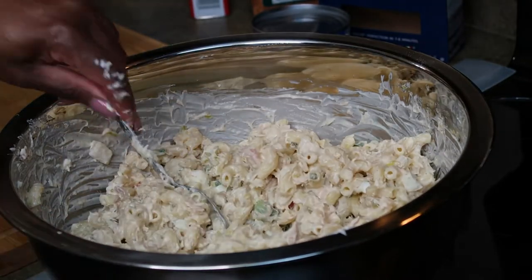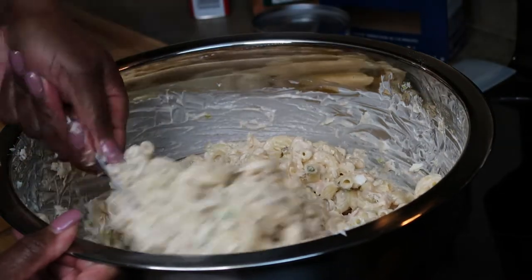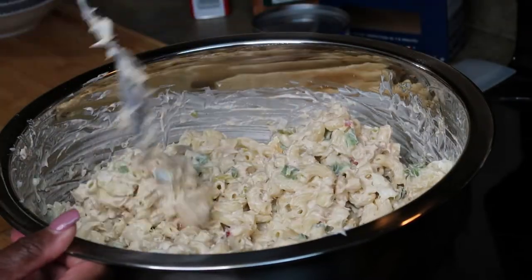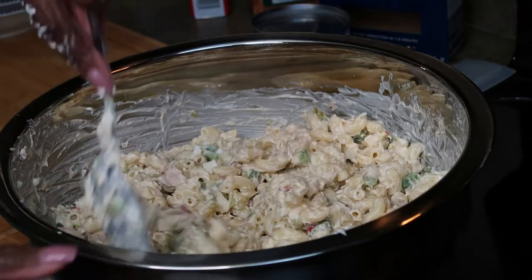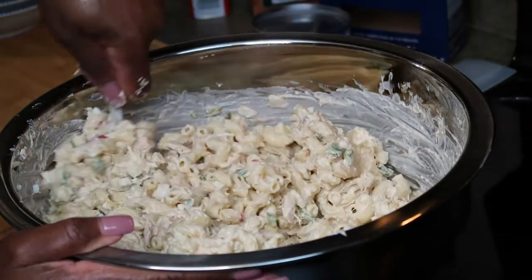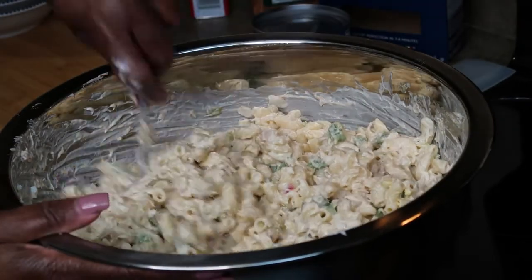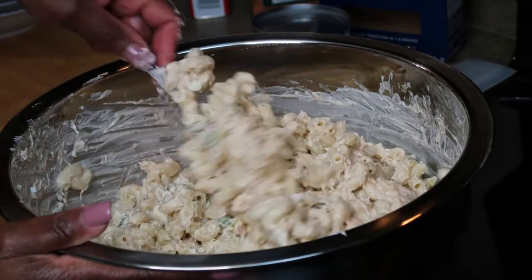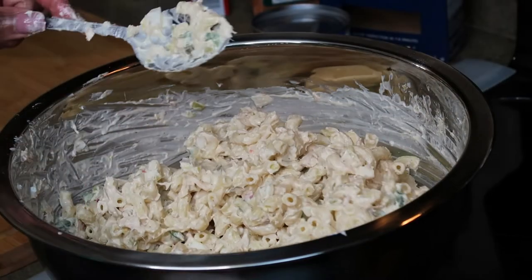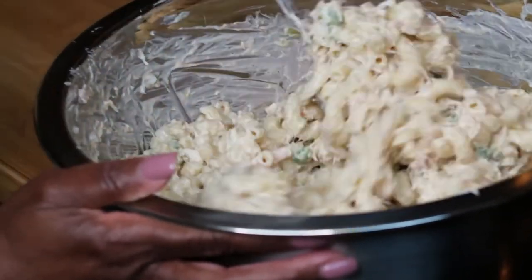If it's too dry before you eat it, just add a little more Miracle Whip or mayonnaise, whichever one you decide to use. I want to welcome the new ones to this channel, and the family members that have been with me and keep coming back — I do appreciate it. New ones, if you haven't subscribed, go ahead and subscribe to the channel. Hit the notification bell so you'll be notified each time I upload a video. Share the videos, family, and give me a thumbs up.